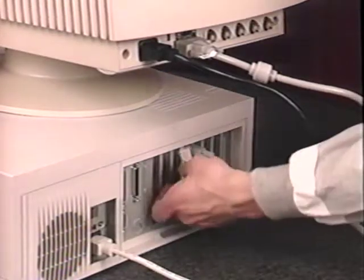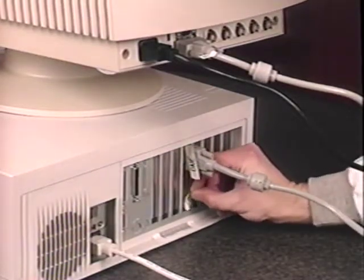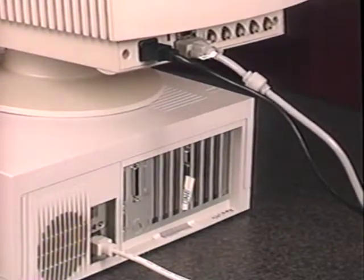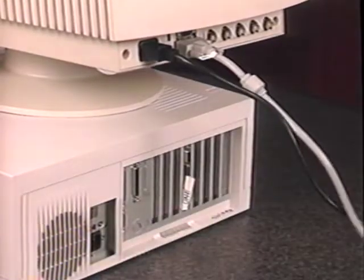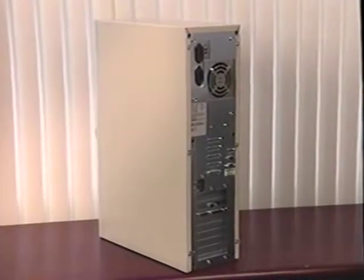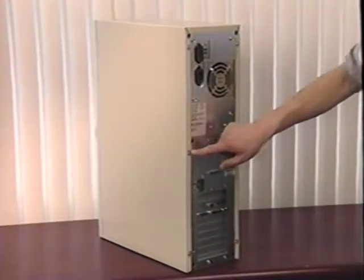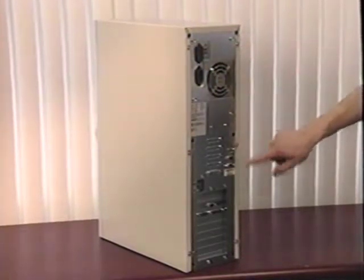Once everything has been turned off, remove the exterior cables attached to the front and rear of your computer. If you have a lot of different cables, make sure you mark the cables and the connectors so that you can redo the connections when you're finished. Locate the screws that hold your computer's cover — these are normally located in the rear of the computer. If you're having problems locating the screws, refer to your computer's owner's manual under Disassembly for help.